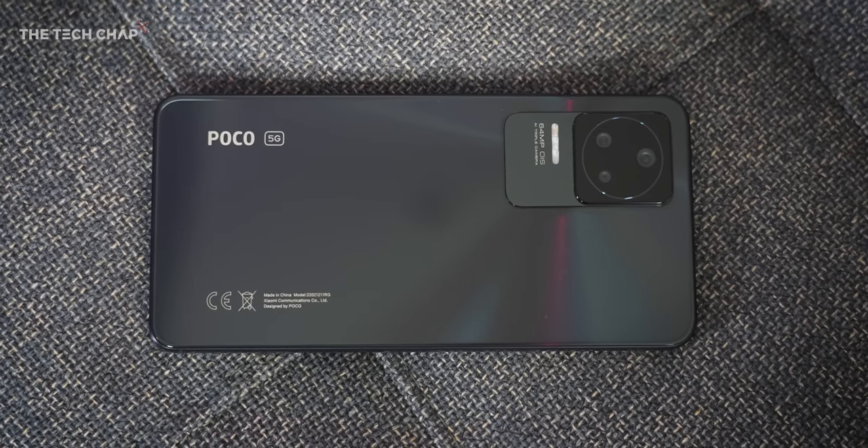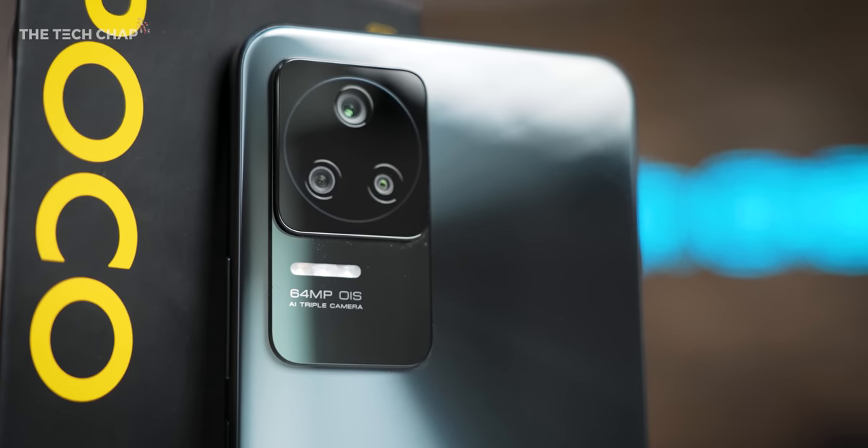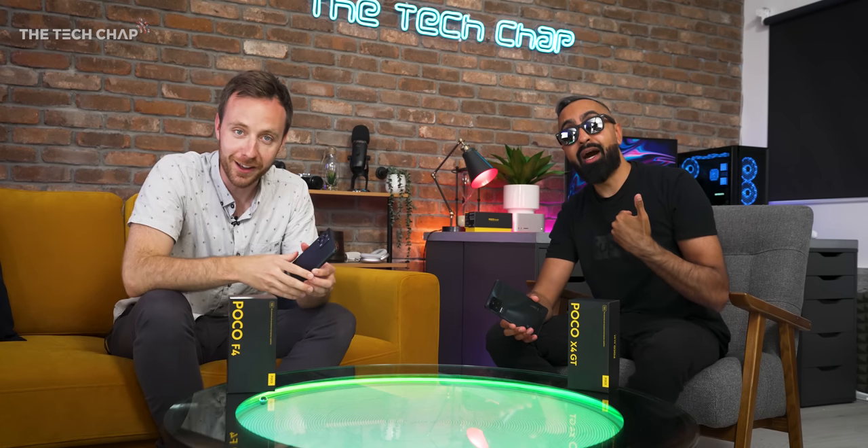Alright Saf, thank you so much for coming down. Thank you for having me. If you do fancy checking out the X4 GT or the F4, both coming out very soon - we'll leave a link in the description below. If you've got any questions, leave them in the comments. Thanks to POCO for putting this together. Don't forget to smash that like button, and if you haven't already, subscribe. Thank you so much for watching. We'll see you next time right here on the Tech Chap. Alright, get out! I'm being kicked out of the Tech Chap Studio - I'm taking this with me.